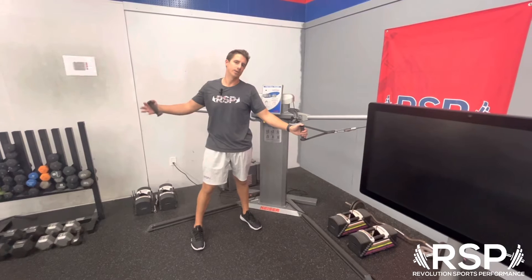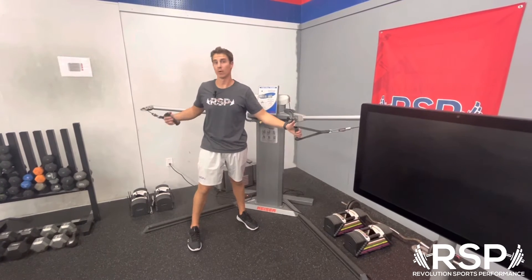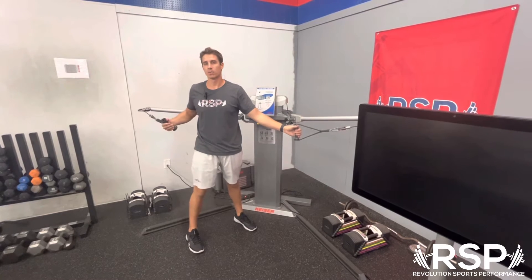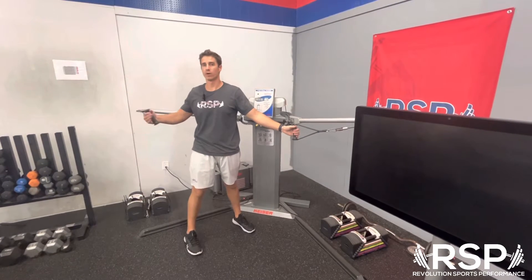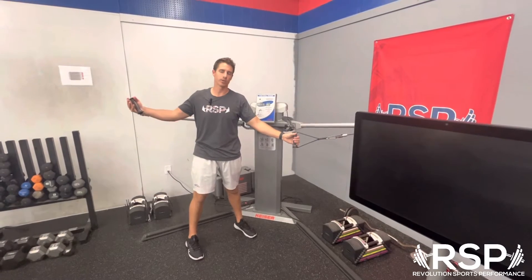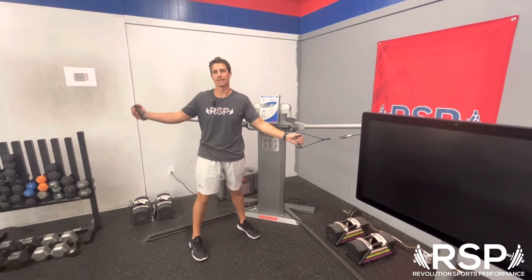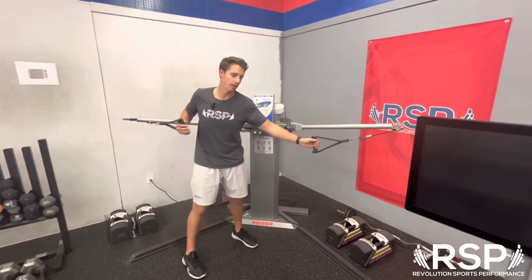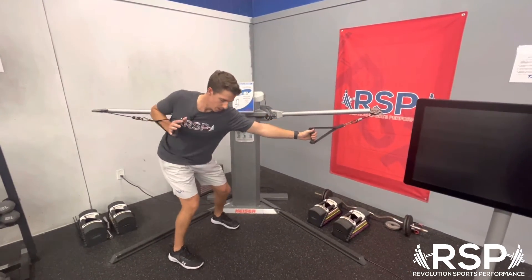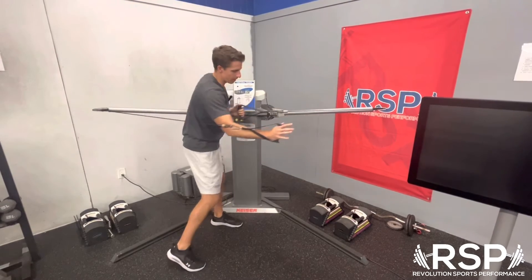Don't worry about sequencing until you have the rest of the movement down really well. We want this to be as dynamic as possible because we want something that does transfer over — if we just do slow motion movements they're not going to translate over very well into a dynamic setting. Start slow, make sure you have the feel down, but eventually we want to get to a position where we load up, push, explode, and fire.